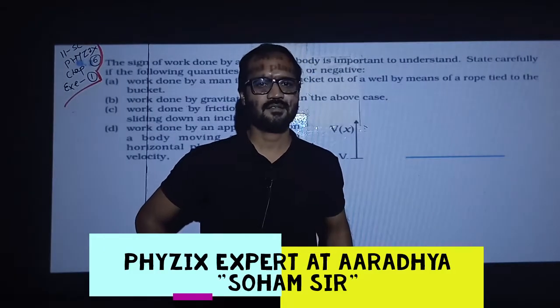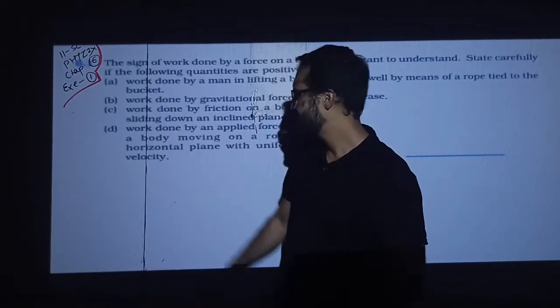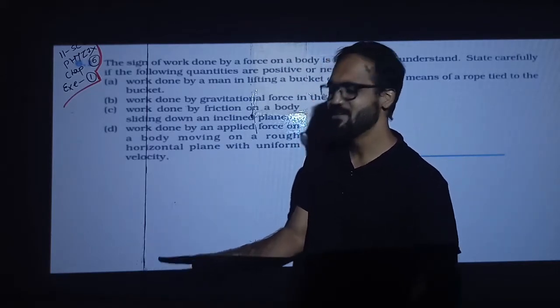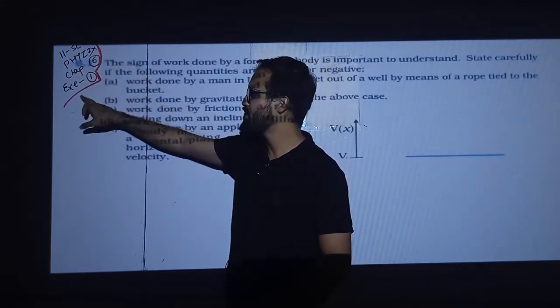Welcome to Physics and Aradhyaya Classes. Today is a very easy and very down-to-earth type Class 11 Science Physics Chapter 6: Work Energy and Power exercise.